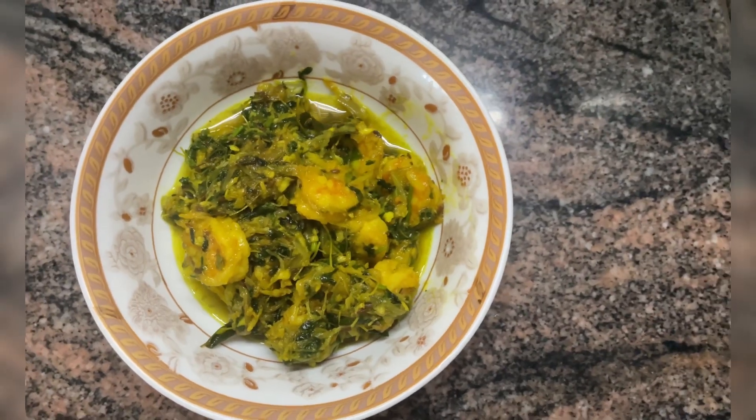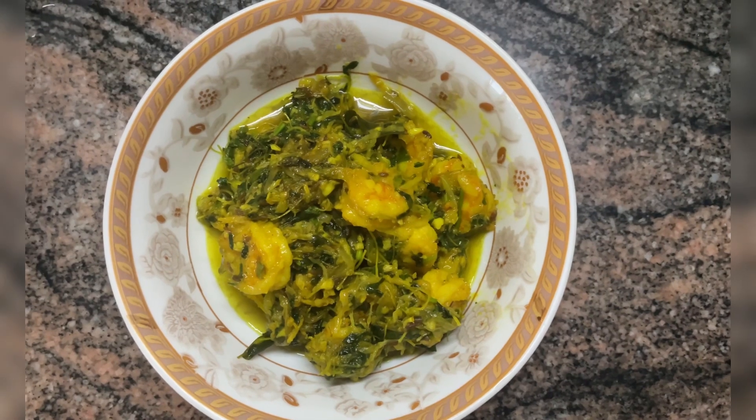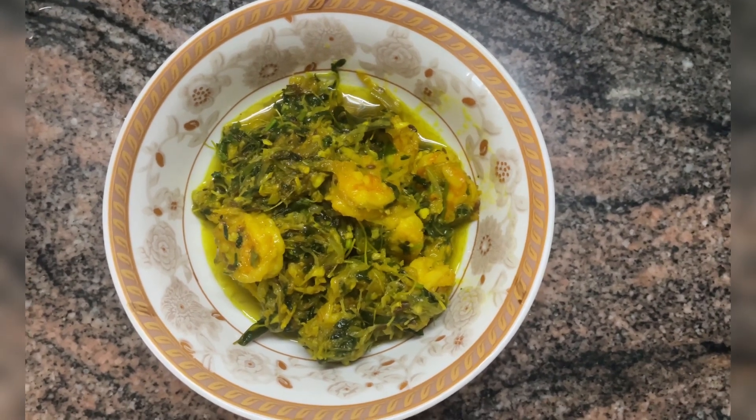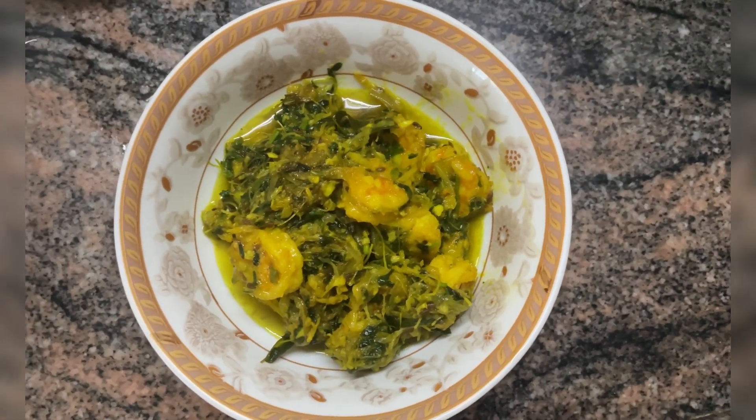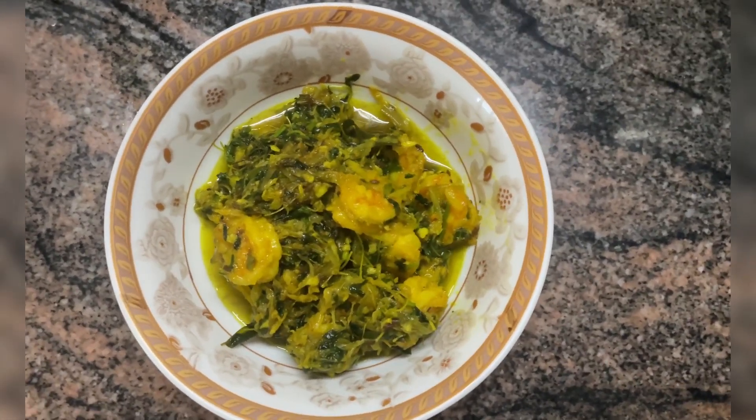Hello and welcome to Balanced Lifestyle. In this episode I will share a recipe for prawns cooked in fenugreek leaves. This is ideally cooked during winter season. Please stay connected till the end of this episode.